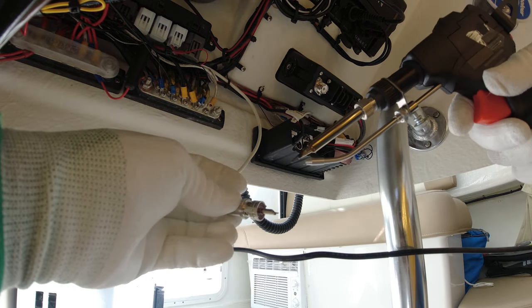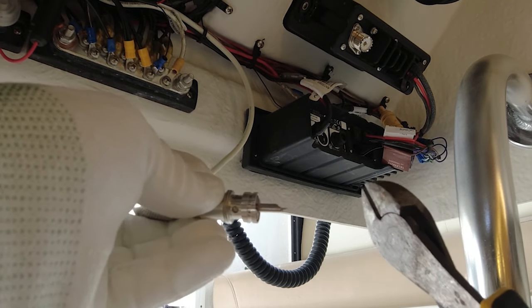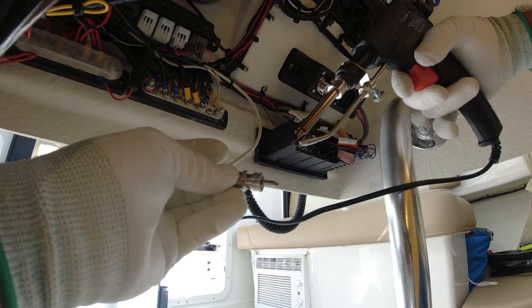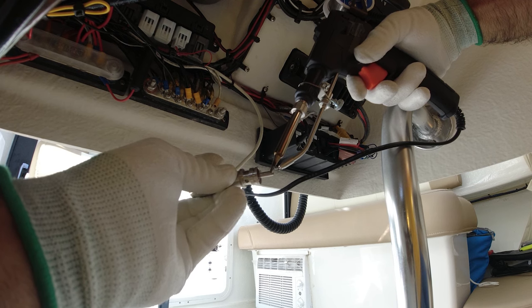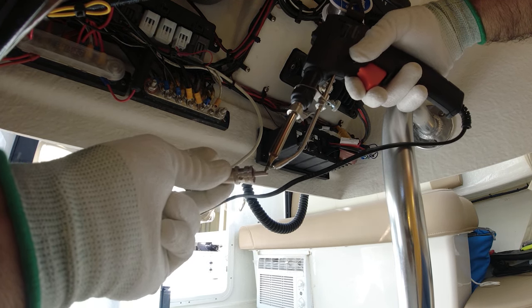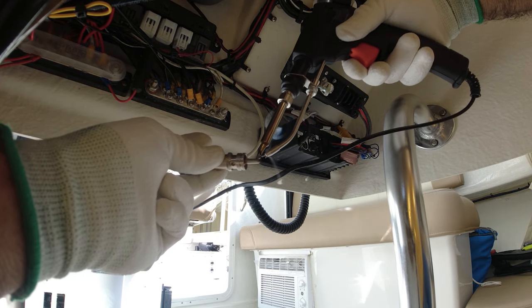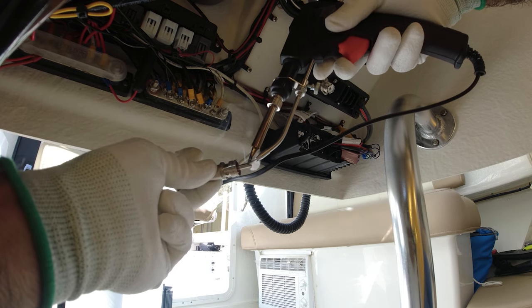The first thing we want to do is solder the plug, but before we do that there's a little excess here that we want to cut right here. Now we're going to start soldering right through there — heat up this area here and just pour it in.